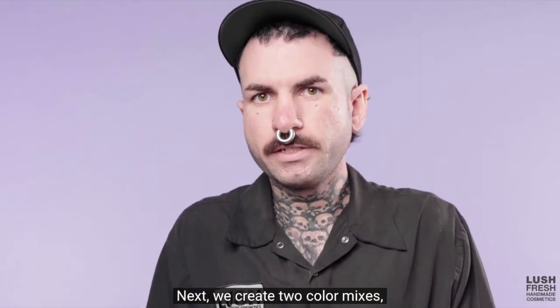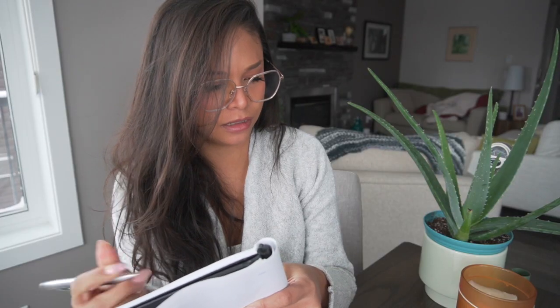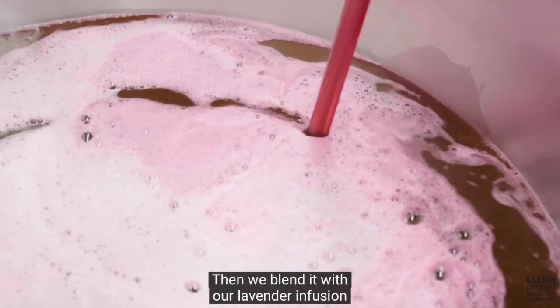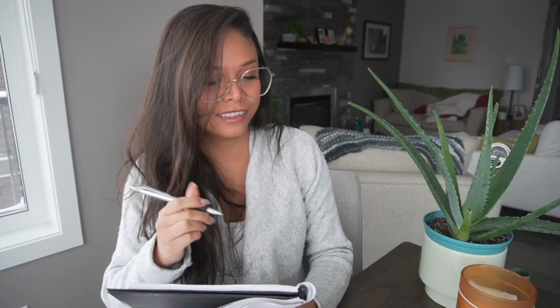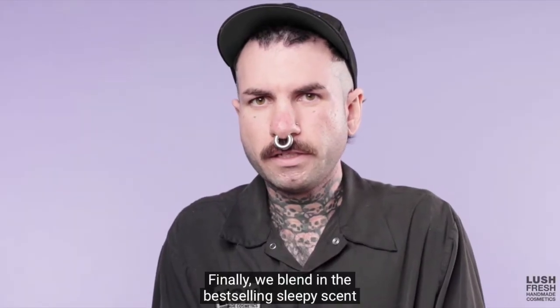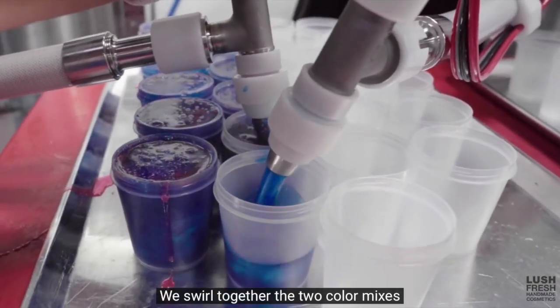In the Lush video: first, they make a calming lavender infusion with real lavender petals — lavender tea, easy enough. Next, they create two color mixes — a beautiful blue and a pretty pink — and mix them with their soap base. Then they blend it with their lavender infusion and a heap of shimmering plastic-free glitter. Next, they add their carrageenan extract. Finally, they blend in the best-selling sleepy scent of tonka, ylang ylang, and lavender, then swirl the two color mixes in recycled plastic pots and leave everything to set.